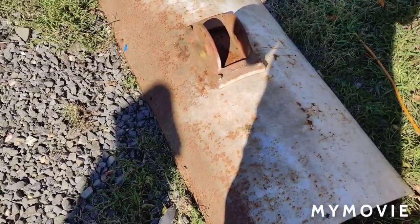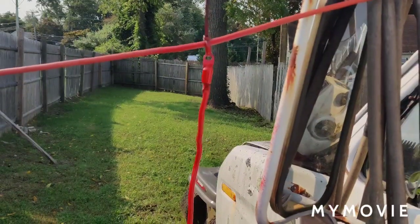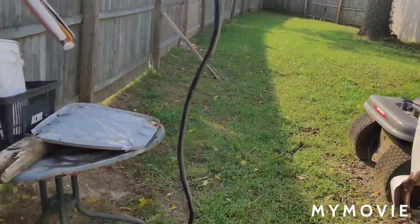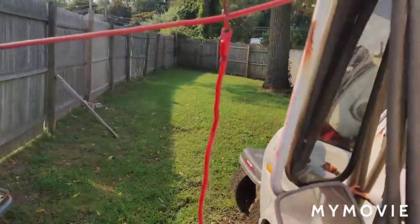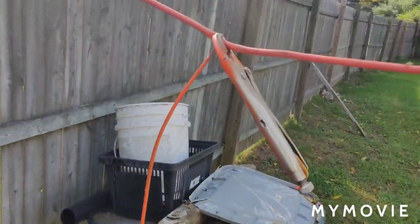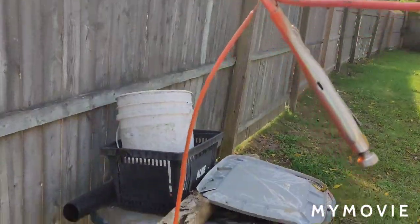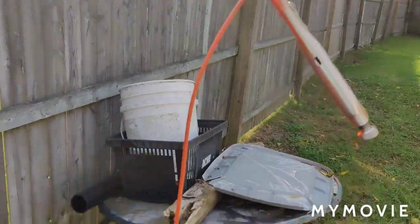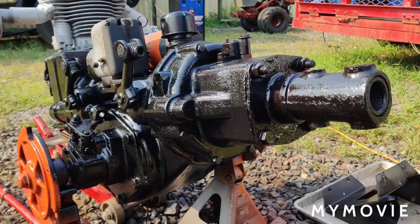I cleaned up the positive and negative battery cables and painted them — the negative side black and the positive side red. I also painted the choke cable, and the throttle cable was already dry so I stuck it back in the truck.